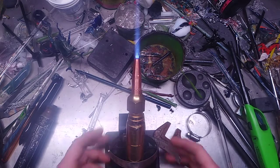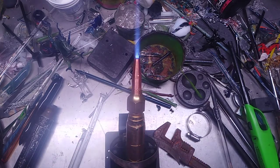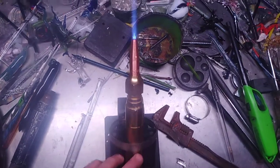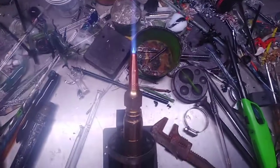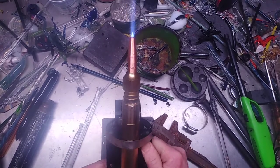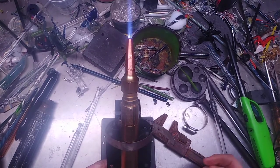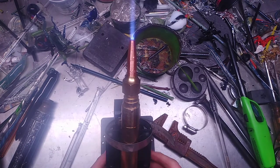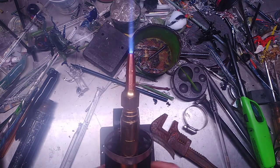Basically, I hose-clamped it to this base that I have. It can tilt if I wanted it to a little bit, but right now I'm going to leave it just as is. I don't need it to go anywhere, do anything. I'm going to play with it.